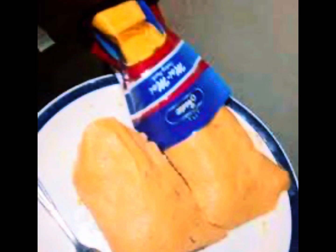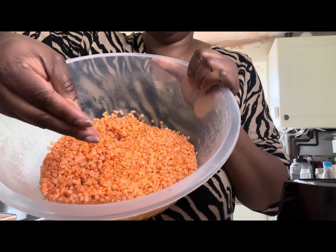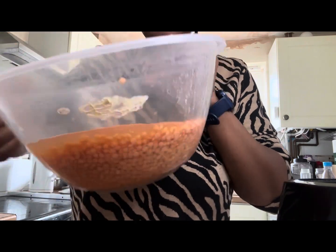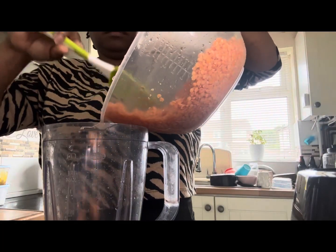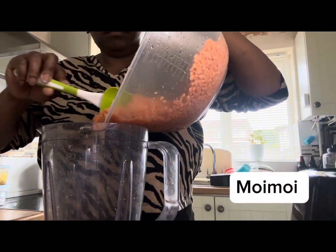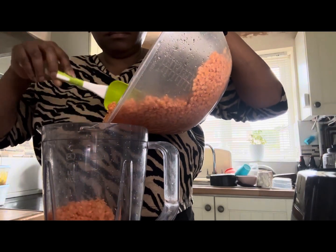Hello guys and welcome back to my channel, so glad to have you back. This is the third part of the series 'How to Cook Lentil,' so if you've not been following along, you need to watch the other two videos so you can fully enjoy the series. Today's video, I'm going to be showing how you can use red lentils to cook moi moi, or bean pudding — a lentil pudding.